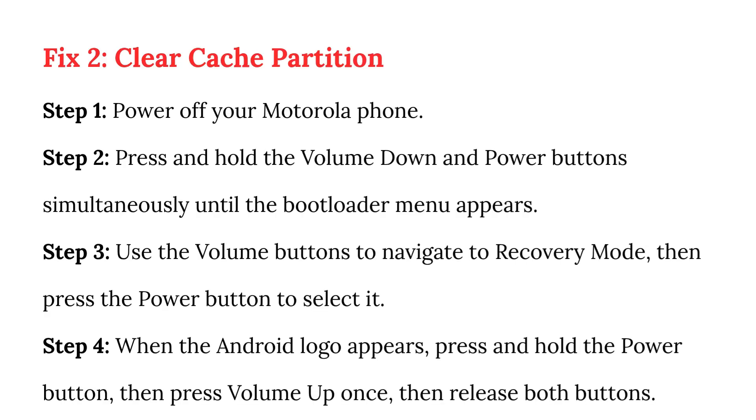Fix 2: Clear cache partition. Step 1: Power off your Motorola phone. Step 2: Press and hold the volume down and power buttons simultaneously until the bootloader menu appears.